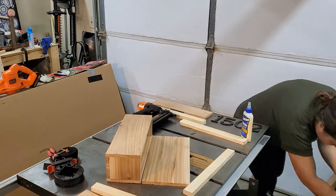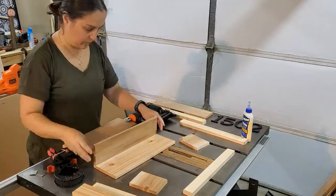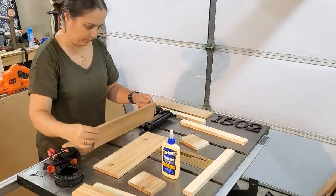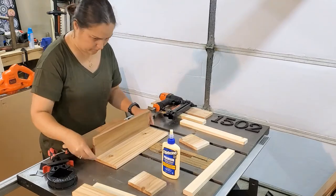Now it's time to glue up the actual mailbox and let that sit aside for the glue to set. Then I'll be taking my brad nailer and attaching everything to make it secure and strong.